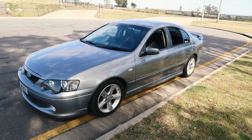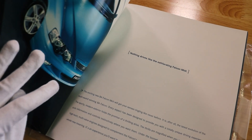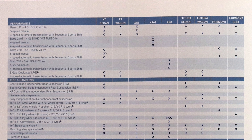I'm not going to run through all the differences between those models, but I will put a link up in the top corner to a video I filmed on a BA Falcon sales brochure. Even though it was for a Mark II, that will list a lot of the options, features, and specifications for all of the different models.